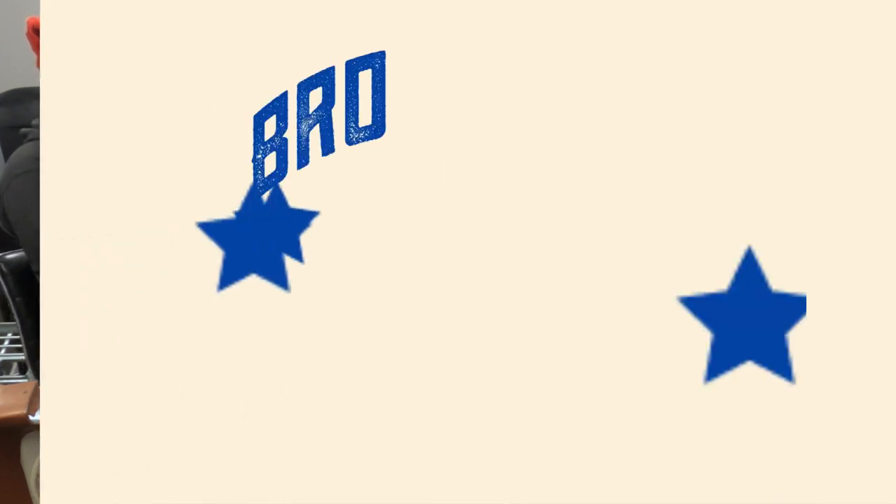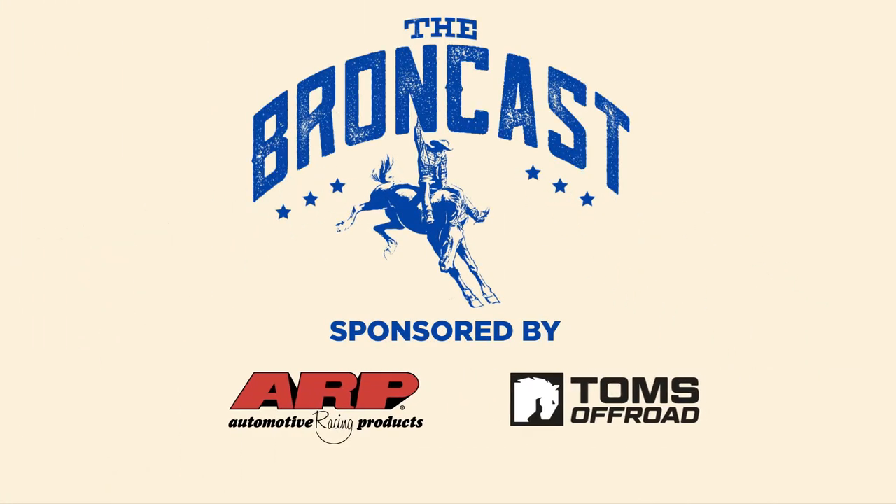Ho, ho, ho! Welcome to the Broncast, a podcast all about the Ford Bronco. Today is a very special Christmas edition. Today's episode, we're going to be talking about Christmas presents, hearing a sweet Christmas story, and just enjoying Christmas.